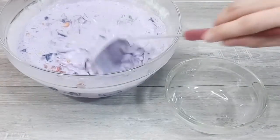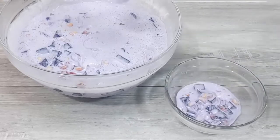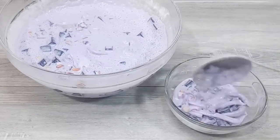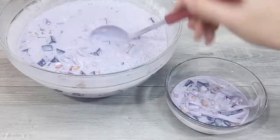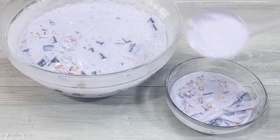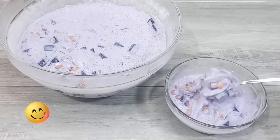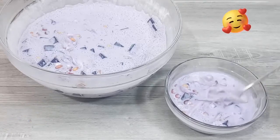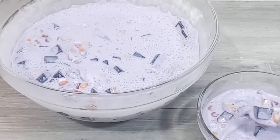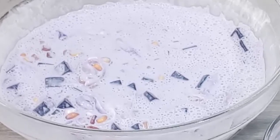Now, let's have a taste of our ube corn salad — or whatever you may want to call it. If only I have cornflakes, I will surely top it for that extra crunch, so include cornflakes in your grocery list. We are so excited because we waited for this overnight. It really tastes like halo-halo — you gotta try this at home! Please like if you enjoyed and subscribe if you haven't, and click the bell button to get notified of our upcoming videos. Have a good day and see you next time!